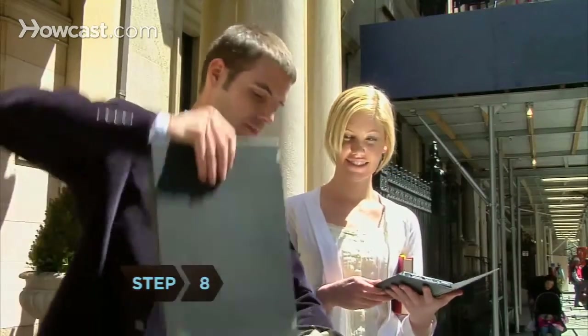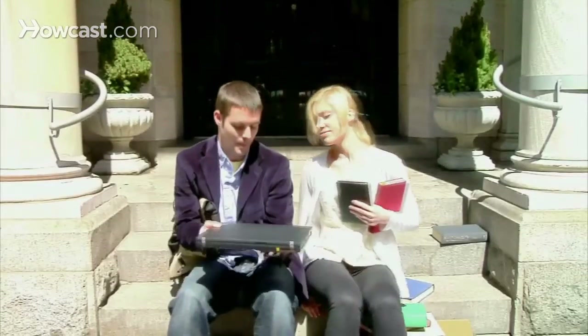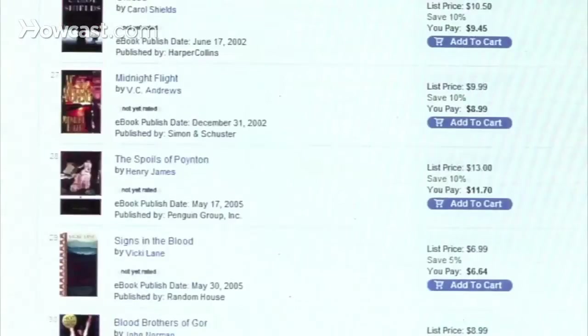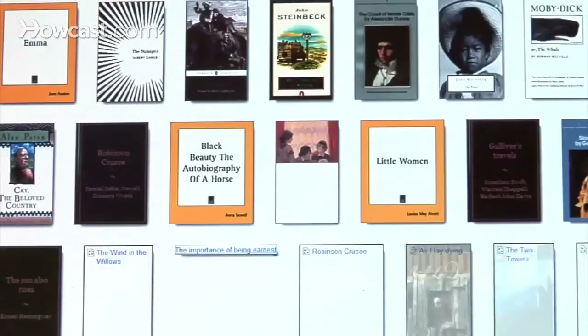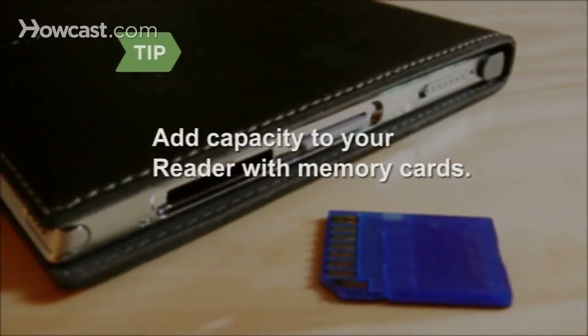Step 8. Add more books. Install the e-book library software that came with your Reader and set up an account at the e-book store from Sony. You now have access to over half a million free books from Google, as well as New York Times bestsellers and other current titles. Add capacity to your Reader with extra memory cards.